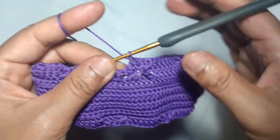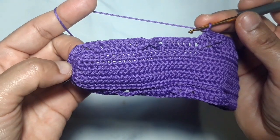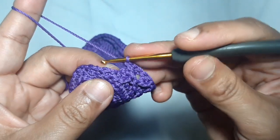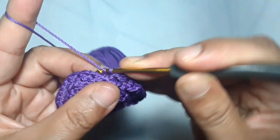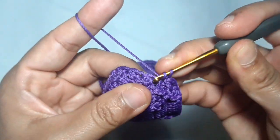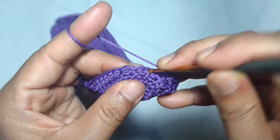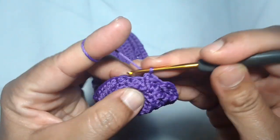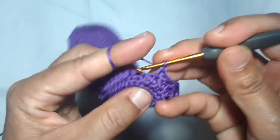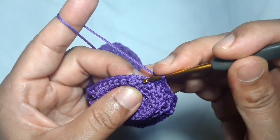Repeat this pattern until you reach the Suzette stitch part. Use the Suzette stitch: start with one single crochet and a double crochet in the same stitch. Skip one stitch, make a single and a double crochet in the same stitch. Skip one stitch again, make a single and a double crochet in the same stitch.